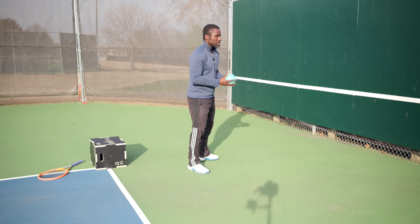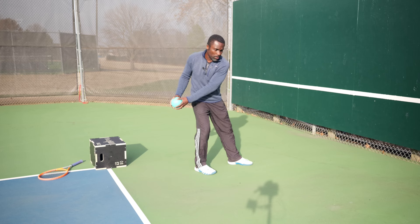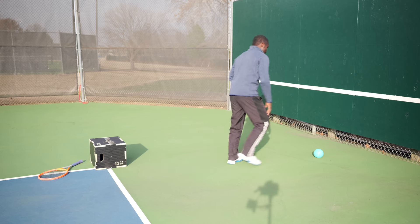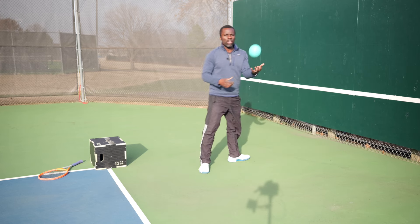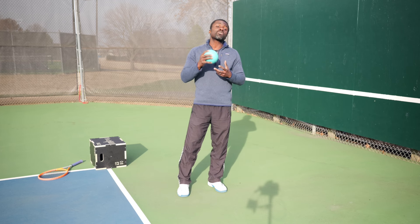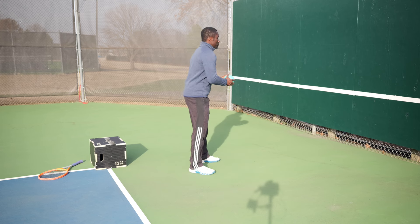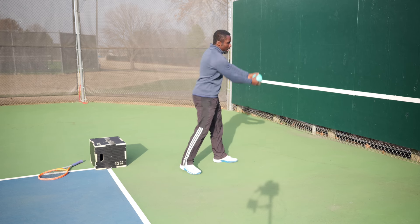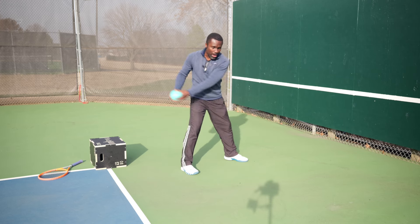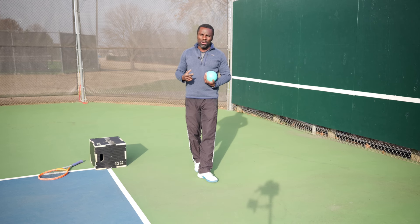Before we work on power, I want to make sure I can take the medicine ball back and toss it forward — this still resembles the action of punching. One quick thing: I'm not a medical professional; these are the things I do to hit big forehands, and I hope they'll help you out too. I'm going to start off nice and easy just to feel that rhythm — rocking from my back leg forward — and you can see how my hips, shoulders, and arms are facing forward.